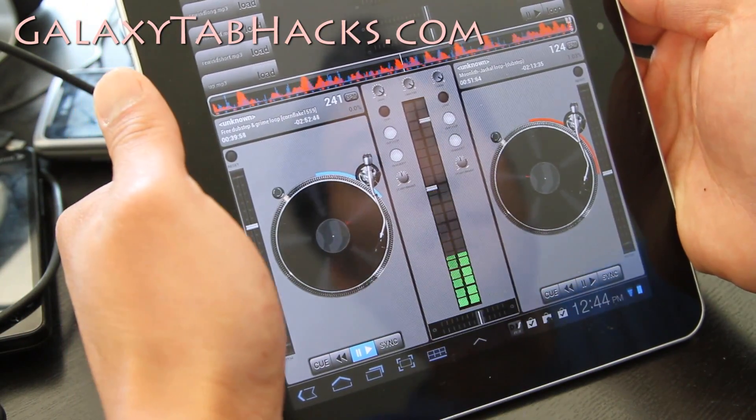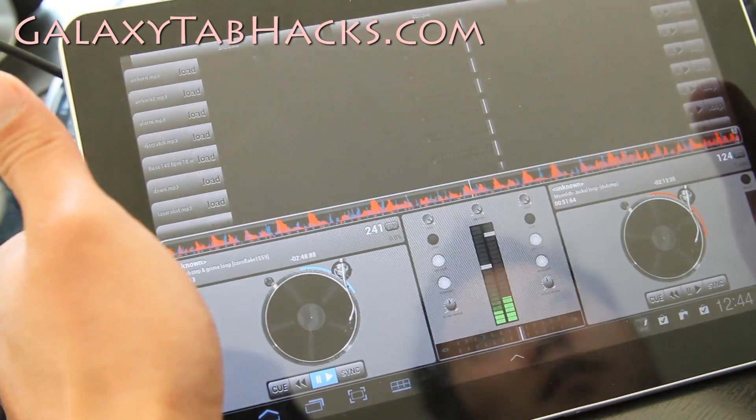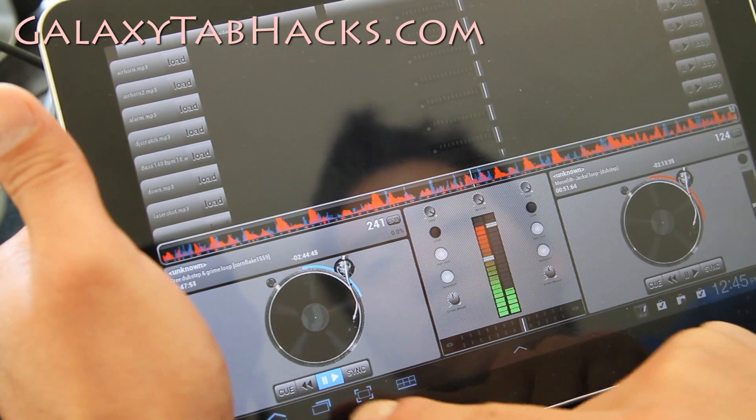You can also use it this way too. Check it out, this is a cool app for tablets — DJ Studio 3.